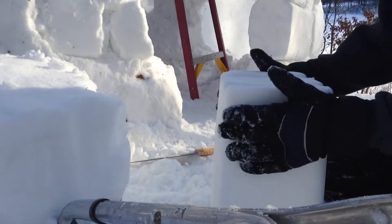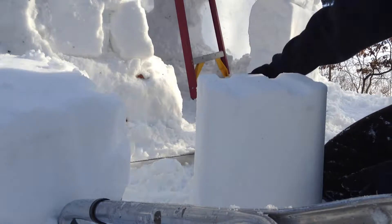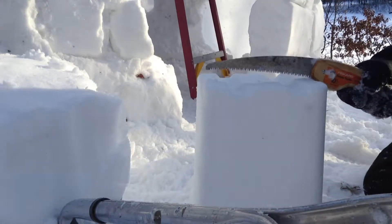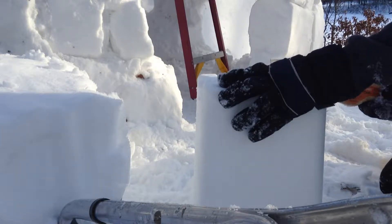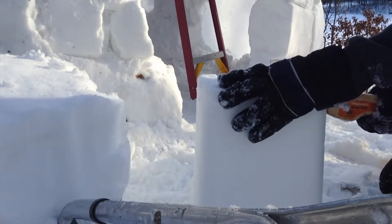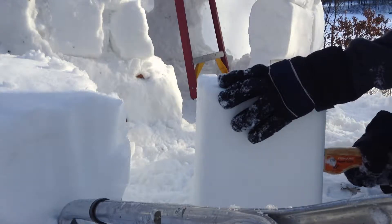So I did the foundation with these big blocks, and then as I started to curve inwards I began cutting them in half, so that I could not only get more material but have lighter material. I'm getting lighter as I go up.